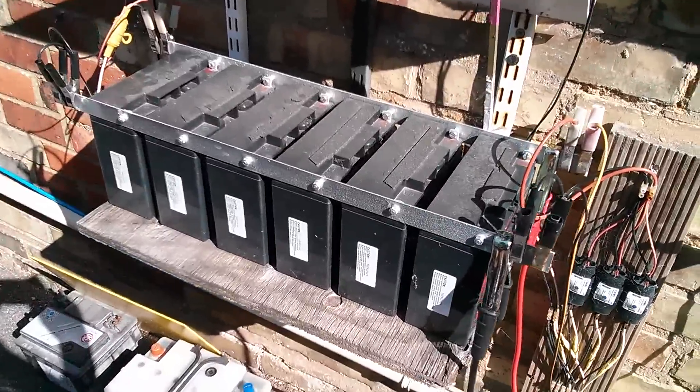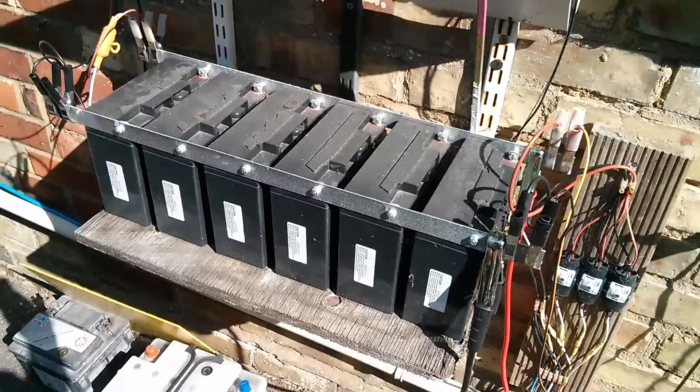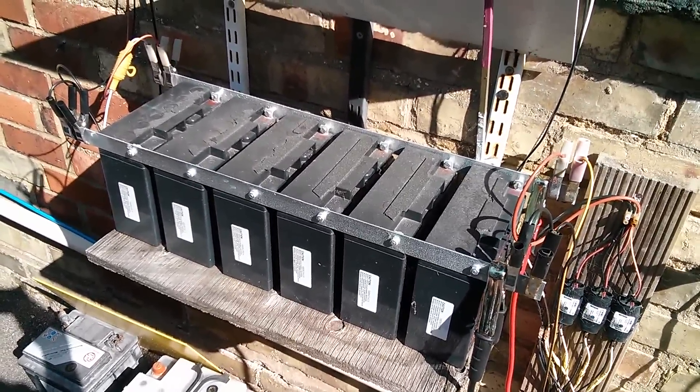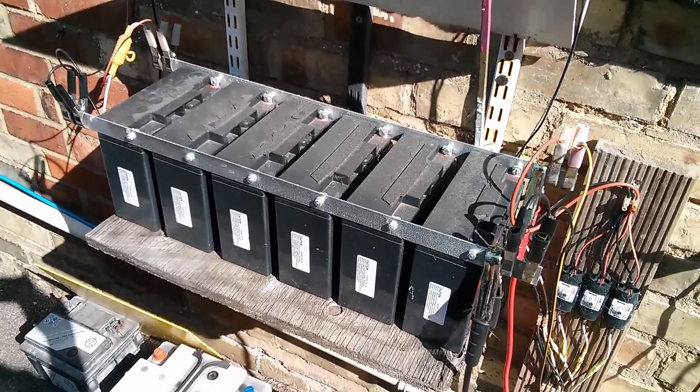Here's my main battery bank — six gel batteries, 12 volt, all in parallel to bus bars. They came out of old UPSs, so they were not new by any stretch, but they do seem to be holding up pretty well.